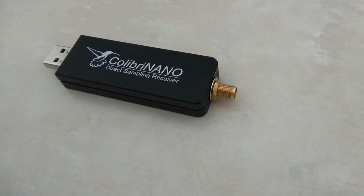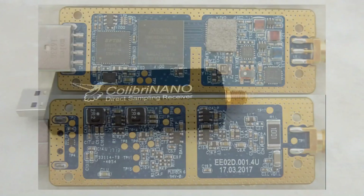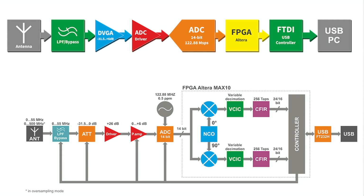Colibri Nano has a 14-bit analog to digital converter with a clock frequency of 122.88 megahertz. Coverage is 10 kilohertz to 55 megahertz with a low-pass RF filter at 55 megahertz to protect from strong FM transmitters.